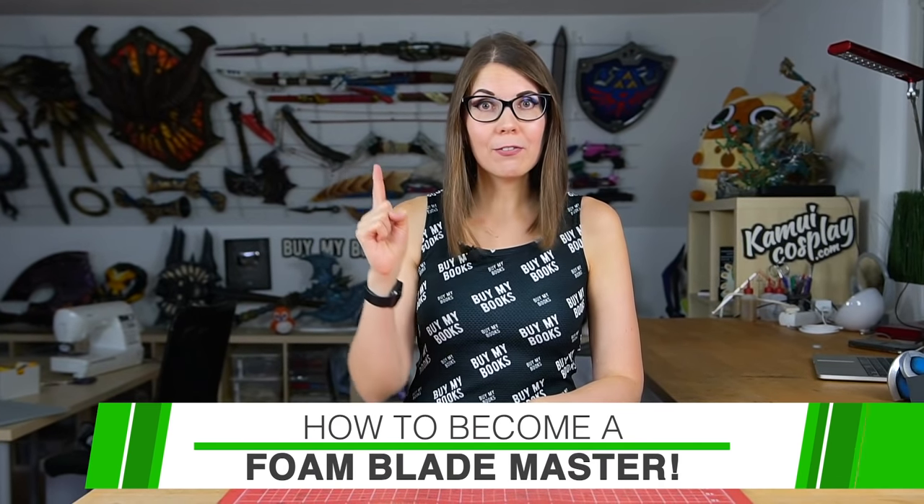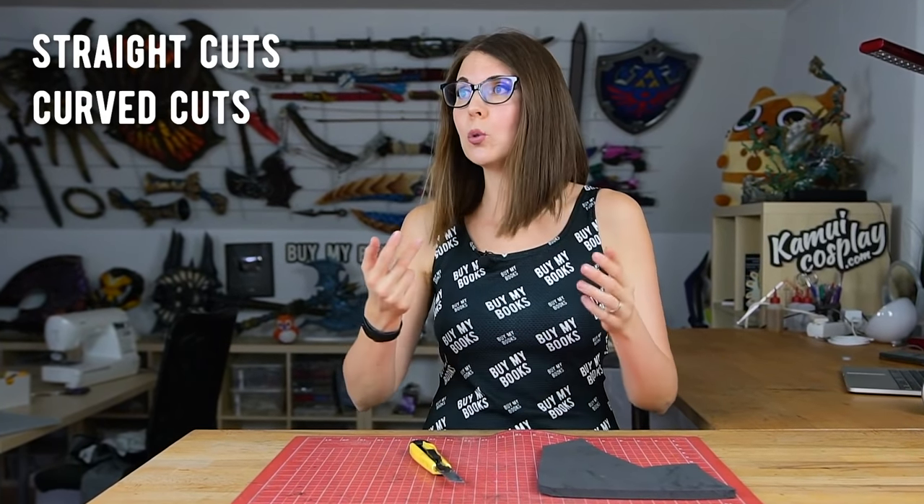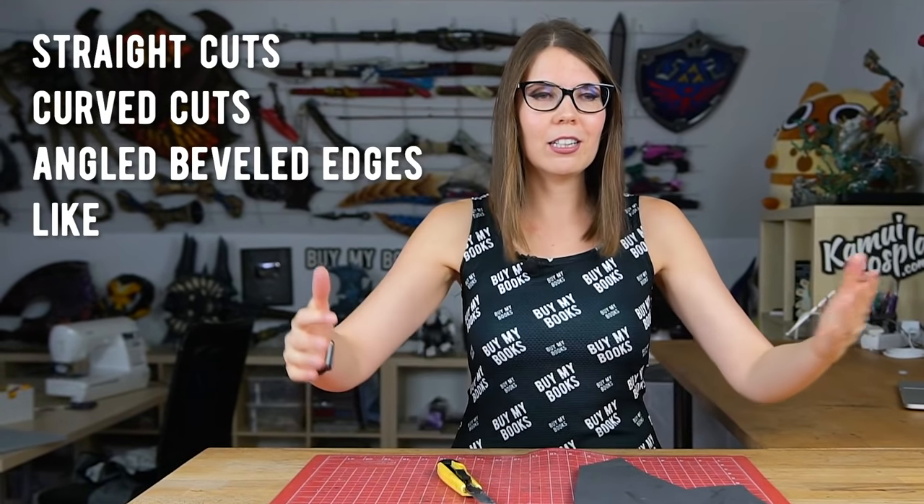Hello guys, this is Svetlana from Comic Cosplay and today I want to talk about something very basic but also very important: how to work with EVA foam and how to create amazing armor props out of that. This is actually how to cut EVA foam with a simple box cutter. I know this seemed to be very basic and I also didn't think I would make a video about that, but I got plenty of messages from people who have problems doing straight cuts, girth cuts, angles, beveled edges. Today I'm doing a very general and hopefully helpful tutorial on how to make perfect cuts so you can create some amazing costumes with EVA foam.